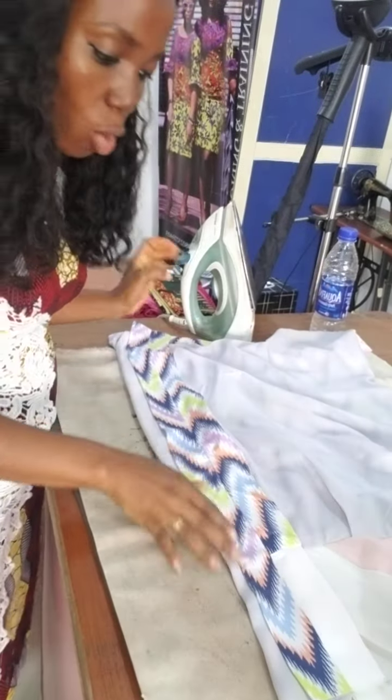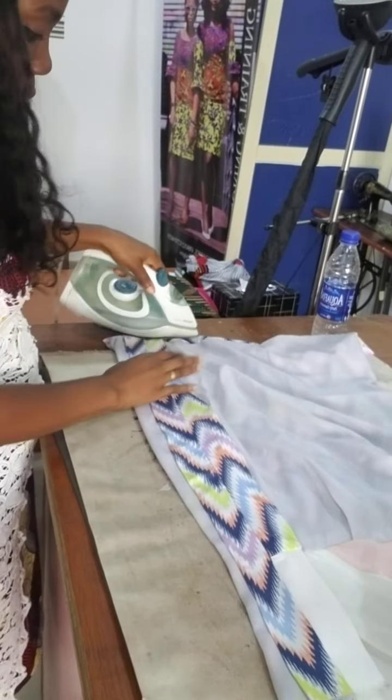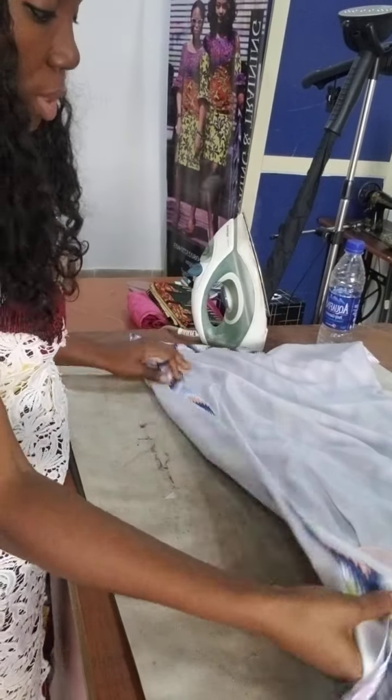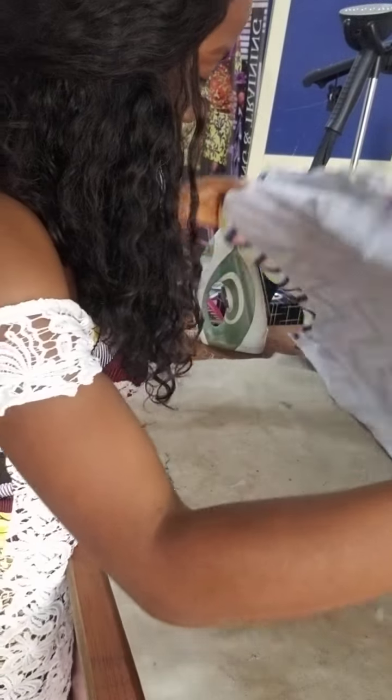I turn it inside out, then I open it flat like this. I proceed through. I showed you in the other video how to set the iron. I'm still using silk. Then you turn to the other side and open it flat.